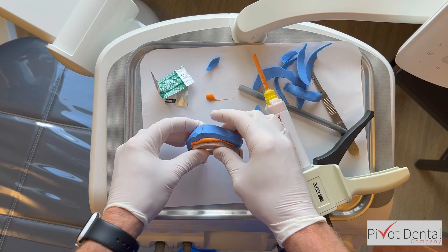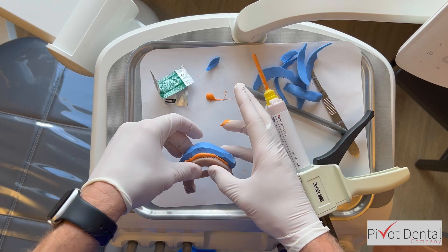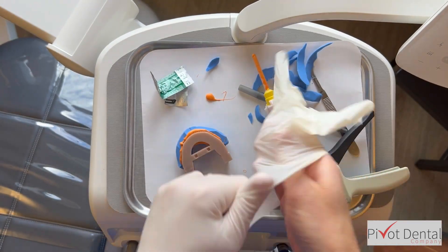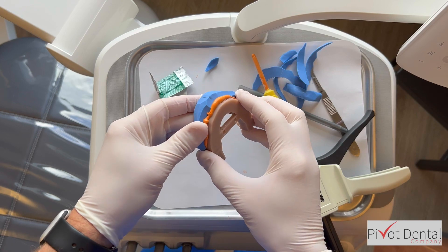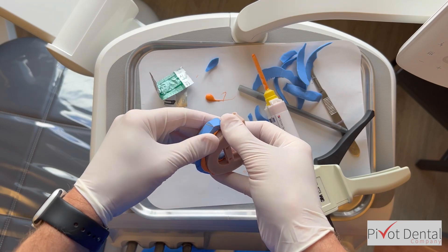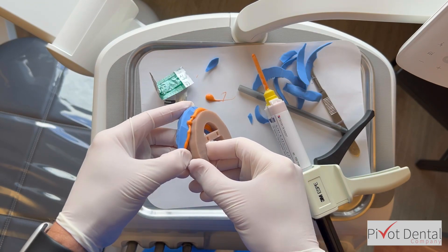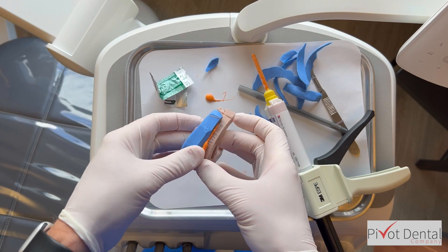I take the model, line up teeth 8 and 9 with that mark, and squeeze it together. The excess comes out and I press it down firmly — it makes a little bit of a mess. Then I just let it set. Once set, I separate it again. There's a tighter fit now so there's a greater chance wax might come off some teeth. I peel it from the gum line to help loosen it up and lower my chances of anything breaking off the model.